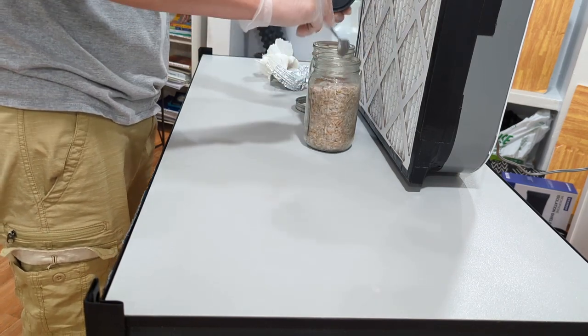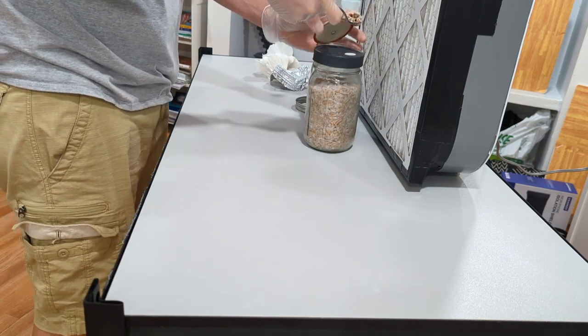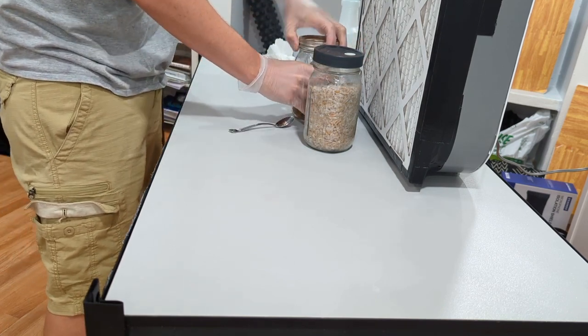With your colonized grain spawn, all you need is about a good teaspoonful to throw into your receiving jar, and that will colonize anywhere from two weeks to four weeks, depending on the strain.